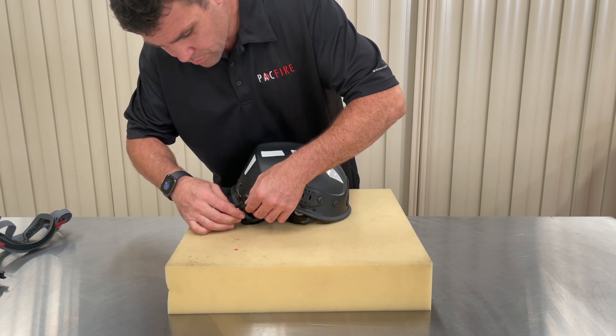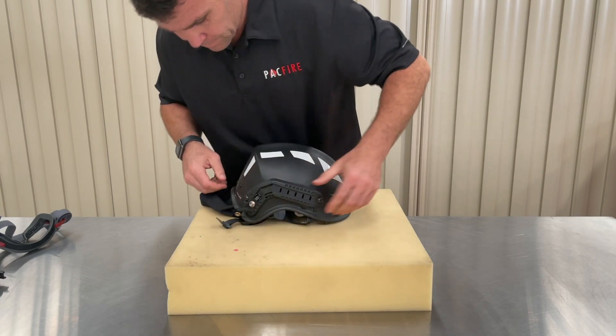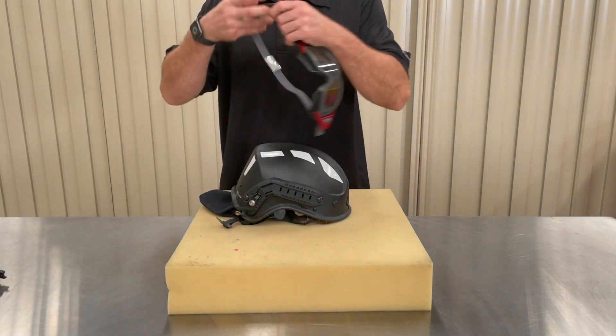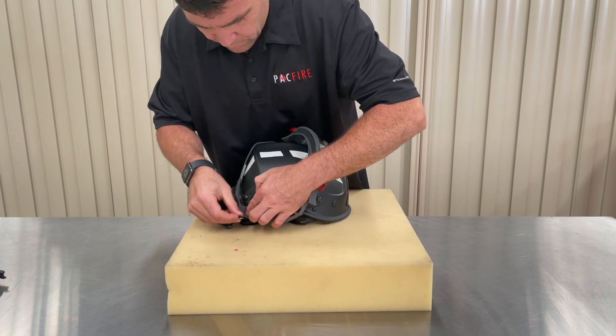The accessory straps slide onto the rail tab first. Move past a locking point by lifting the tab slightly and pushing along the rail. To demonstrate how the accessory straps work, today we're going to fit a pair of single strap Firestrike goggles to the helmet. You can get more information on them via the link in the description box. Stretch the strap over the helmet and down to where the accessory straps are hanging.